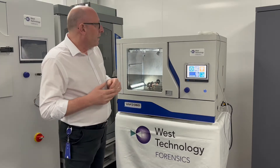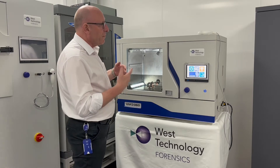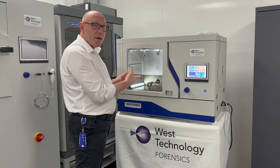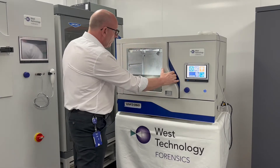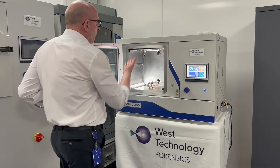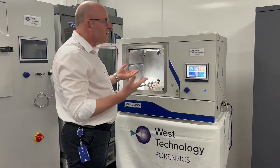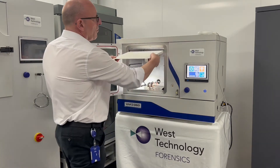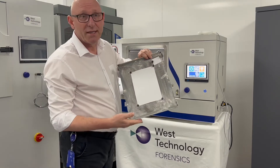The VMD 360 is made up of a vacuum chamber and this is where we're going to do the processing. Inside the vacuum chamber we place our evidence onto an evidence holder. In this instance we have a flat evidence holder where we have pre-loaded a piece of paper with a latent print present.